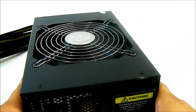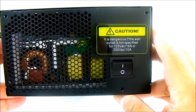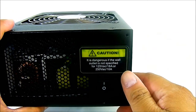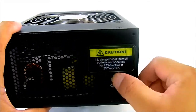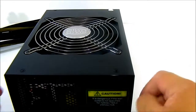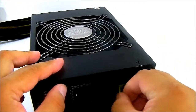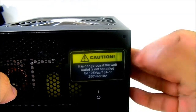At the back there's a honeycomb grill through which you can see a pair of heat sinks inside — that's where heat exhausts out the back. There's a warning label stating it is dangerous if the wall outlet is not rated for 125VAC 16A or 250VAC 10A. There's a large on/off switch at the back, and it has active PFC, so you don't need to manually switch between 110 and 250VAC depending on your region. You can also see the C19/C20 connector, which looks different from connectors on regular power supplies.